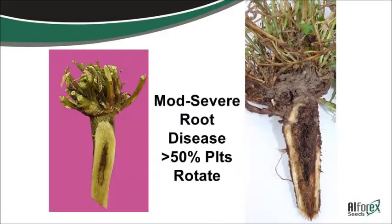This is moderate to severe root disease. If you take a plant like this one, it's not going to last very much longer — it's not going to make it through the winter and it's definitely not going to produce very well. So you need to be rotating that out if you start seeing stuff like that.